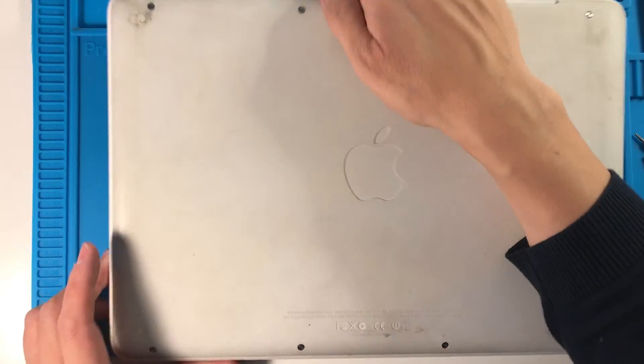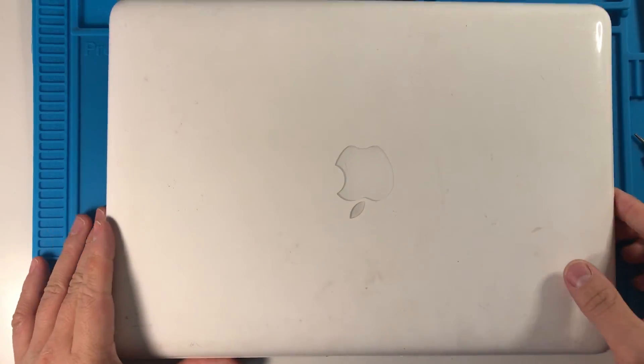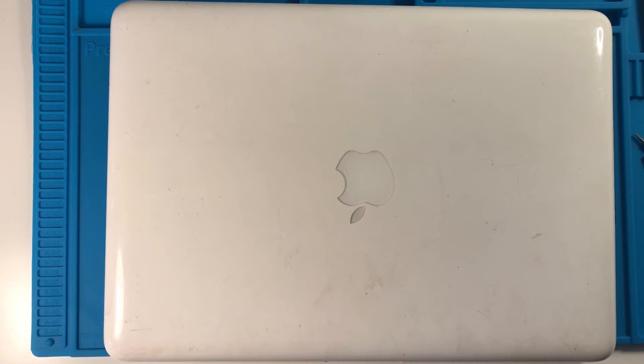So there we have it, that is how you upgrade these white MacBook 2010s. If you found this video useful please like and subscribe and check out my next tech video.